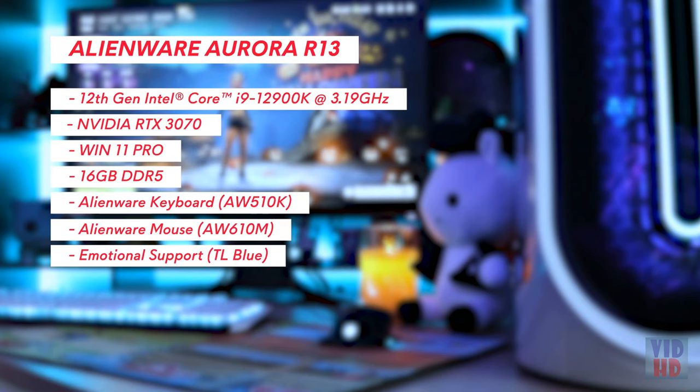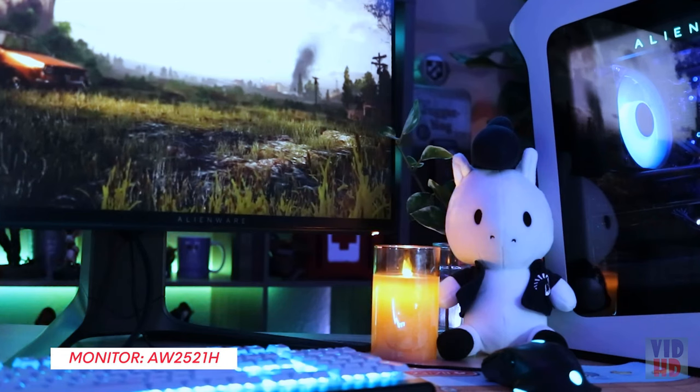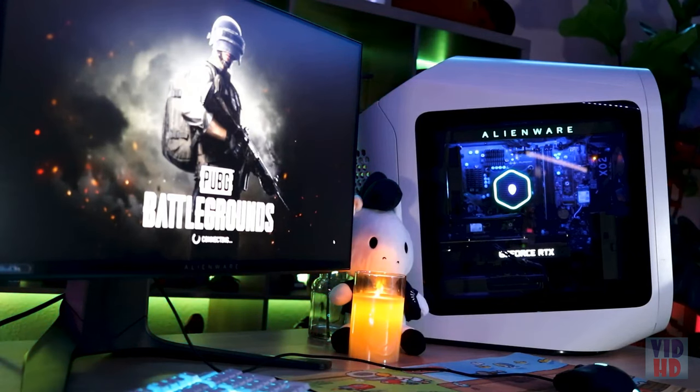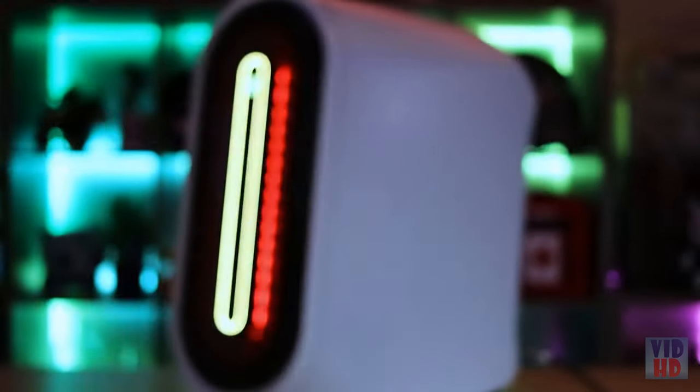Here are all the specs of the system I'm going to be showing you today. I'm currently using my R13 with the Alienware 25-inch 360Hz monitor. This monitor is a high-definition display which also includes G-Sync technologies. Let's check out what the system has for ports.